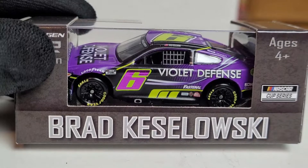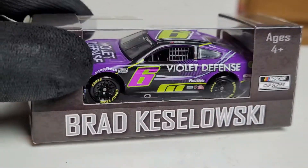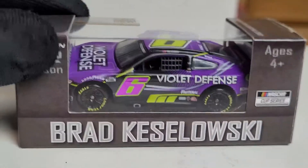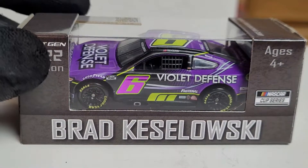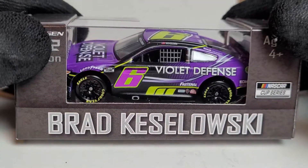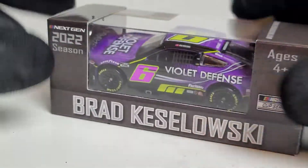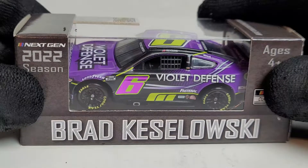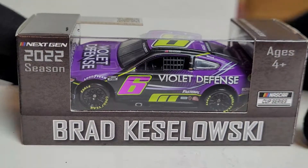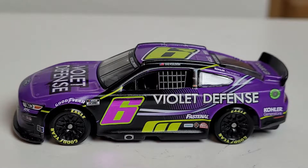We've got some really unique colors here — a day-glow yellow, a purple, and a reflective foil number that's also purple. That is just the best of both worlds. This is the paint scheme that made its debut at the heat race for the LA Coliseum Expedition race. This thing is just so eye-catching — I'm already running out of adjectives.